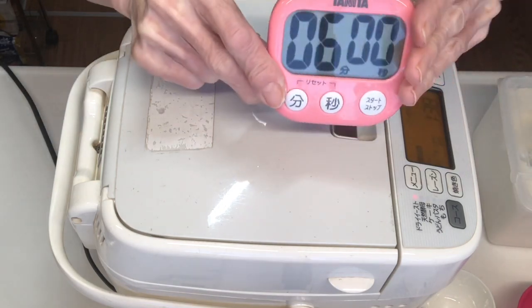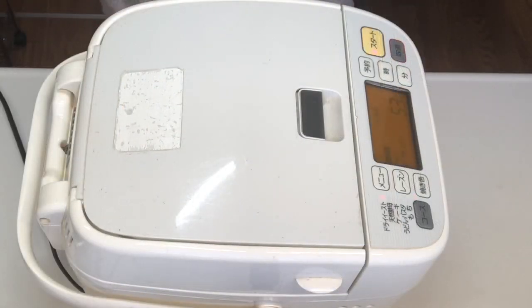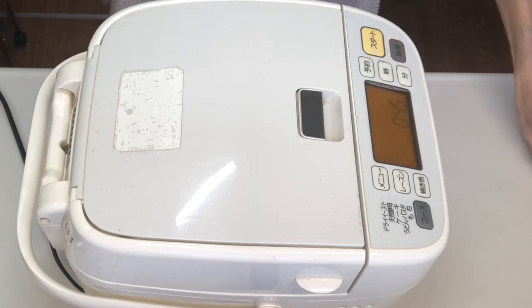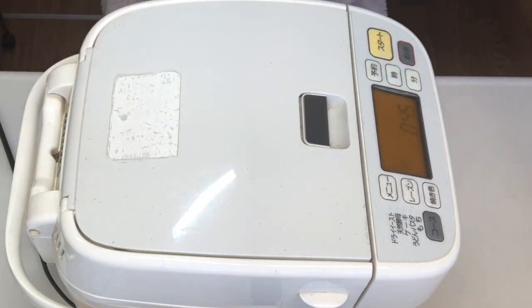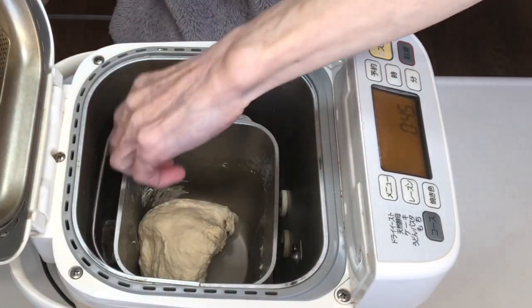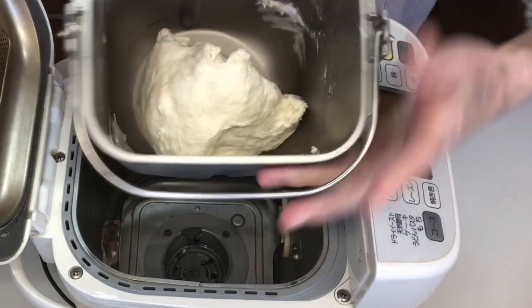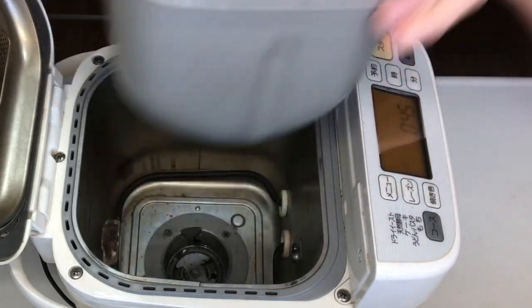はい、材料がすべて入ったので、ホームベーカリーにかけていきます。パンケースをホームベーカリーに入れて、メニューはドライイーストの生地づくりで、6分こねていきます。それではスタートします。スタート。6分経ったので止めます。こねは終了です。こういった感じになりました。この生地をボウルに入れて、一次発酵していきたいと思います。